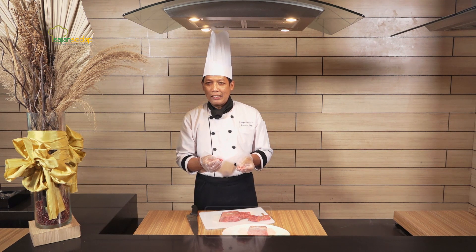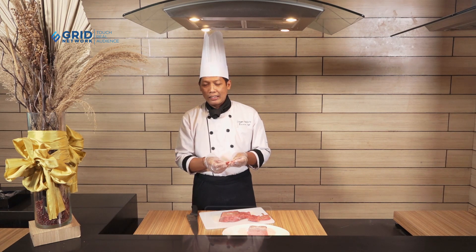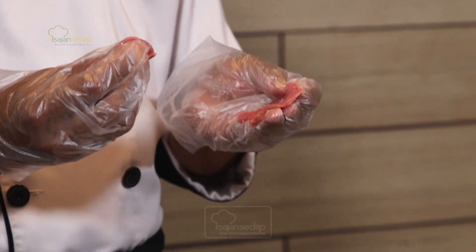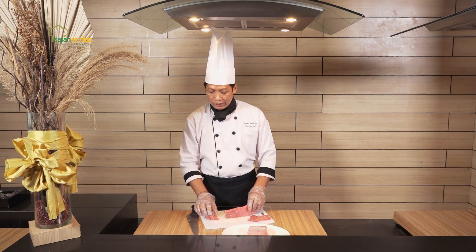Kalau ini masaknya paling antara 3 menit sampai maksimal 5 menit sudah matang. Jadi dengan menumis sangat singkat. Karena dari segi motongnya sudah bagus, tidak mengikuti seratnya. Jadi sudah bagus, tinggal mematangkannya saja.